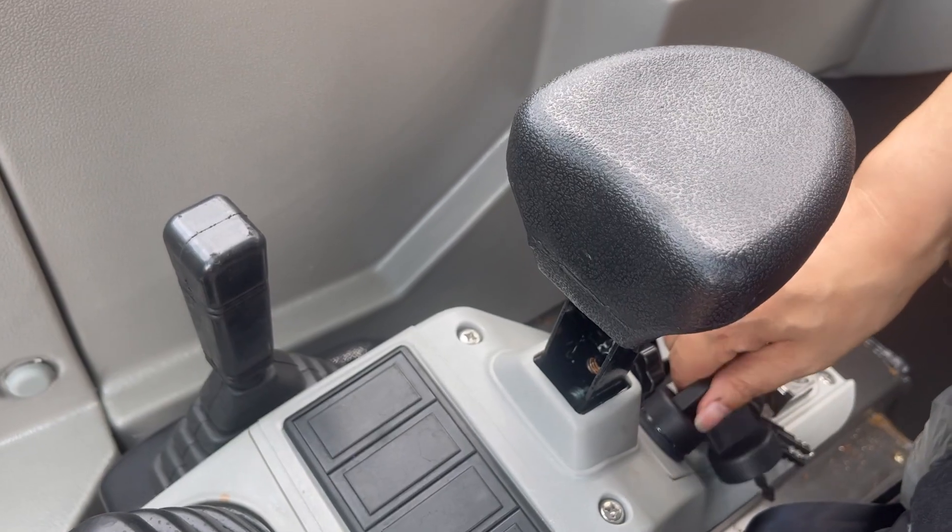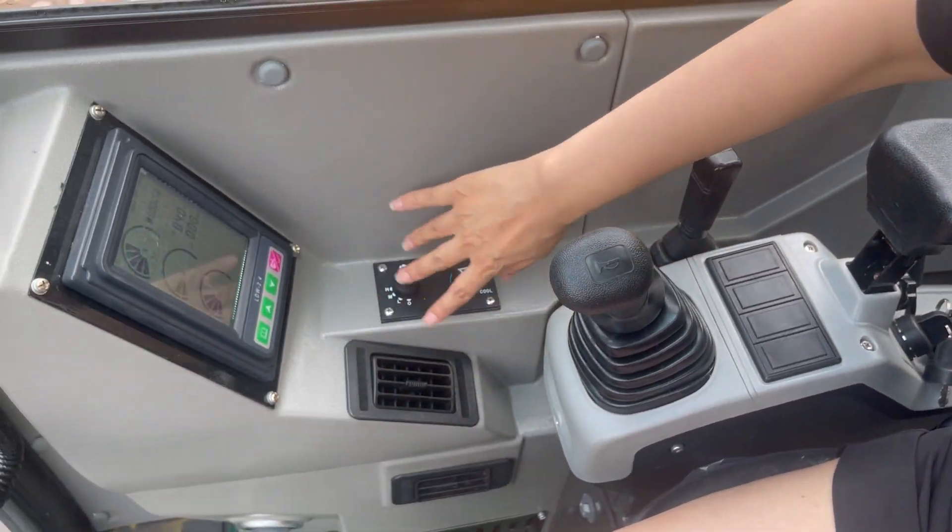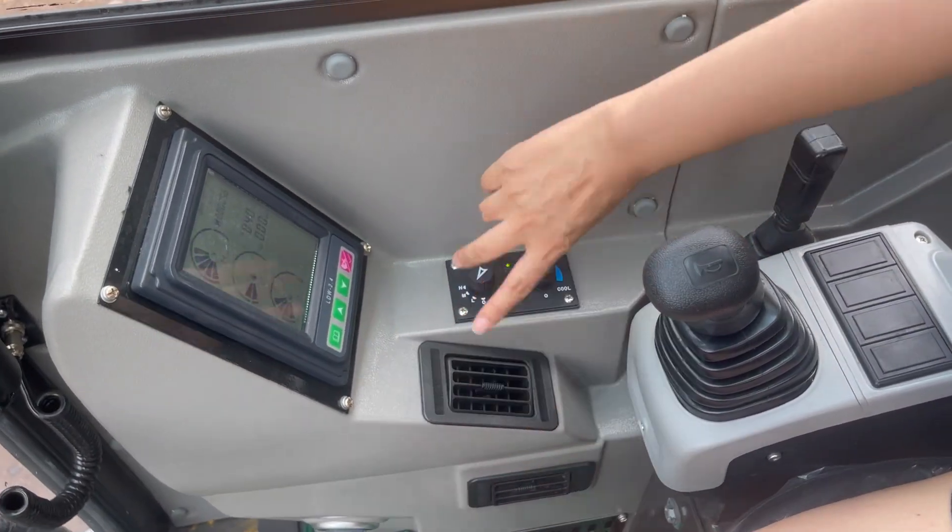It's very comfortable. Let's start the power on now. The air conditioning is on — you can feel the cooling air.